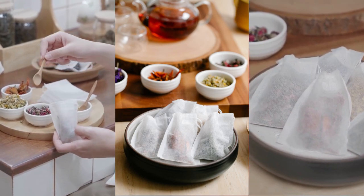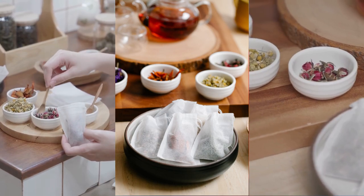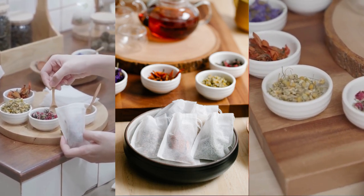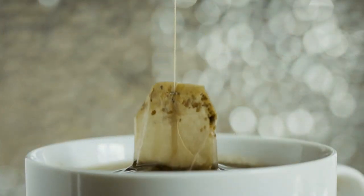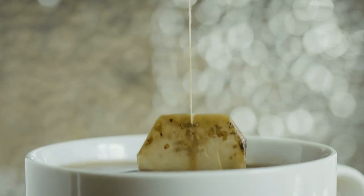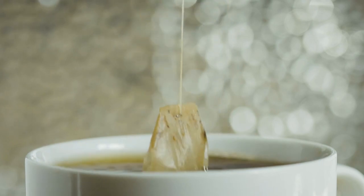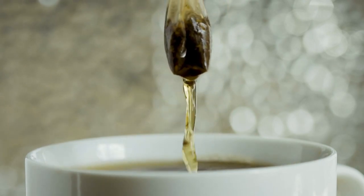Let's briefly discuss how to store tea bags. Tea bags are usually individually wrapped to maintain freshness. To store them properly, keep them in their original packaging or transfer them to an airtight container. Just like loose-leaf tea, tea bags should be stored in a cool, dark place away from moisture, light, and strong odors.